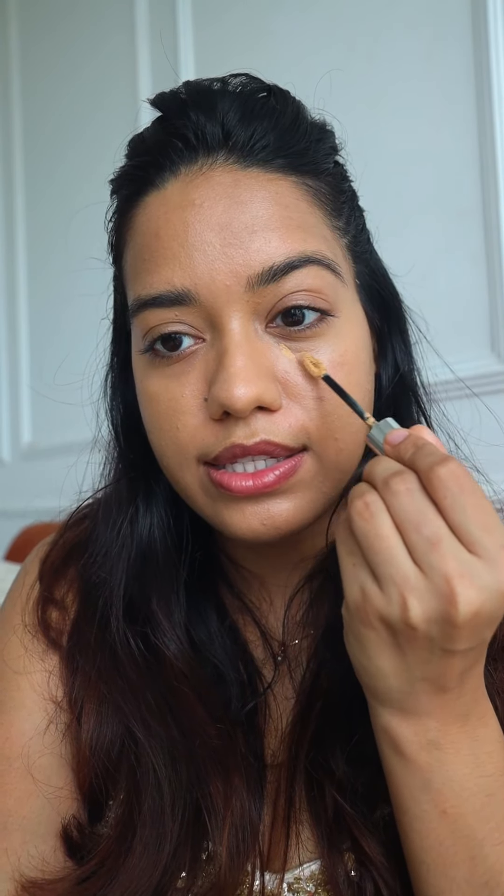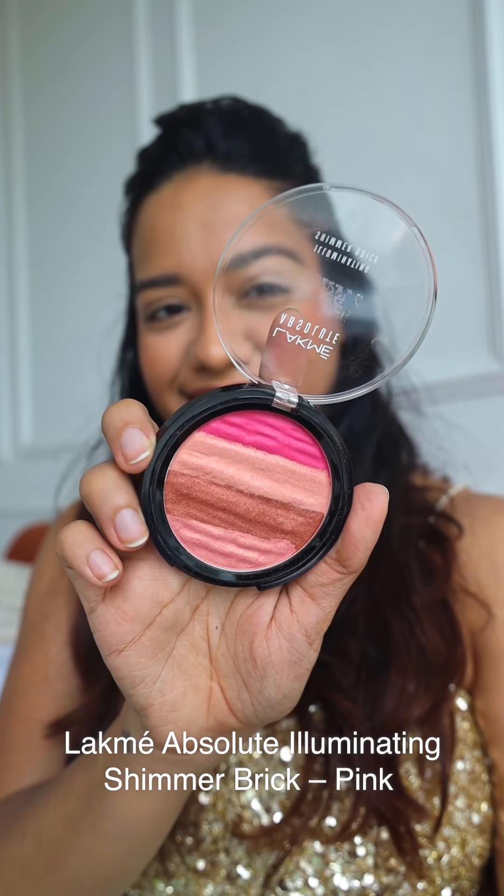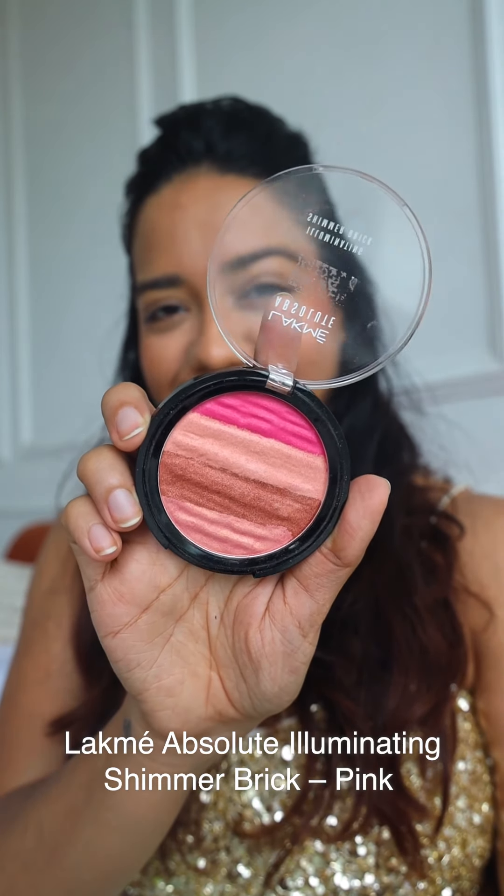Time to add some color back into my cheeks using this Blush Duo in the shade Coral Blush. I'm just going to smile and apply it right here — it just makes me look so much more alive! Now I'm going to highlight using this Illuminating Shimmer Brick in the shade Pink, just tapping it on the high points of my face.